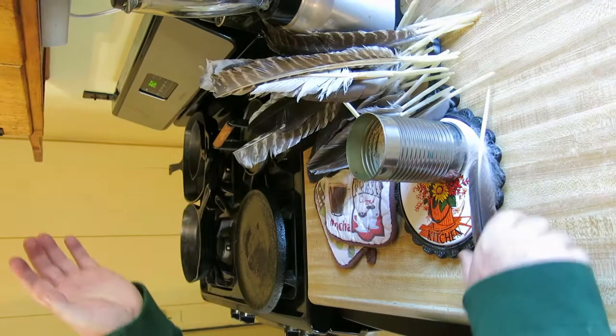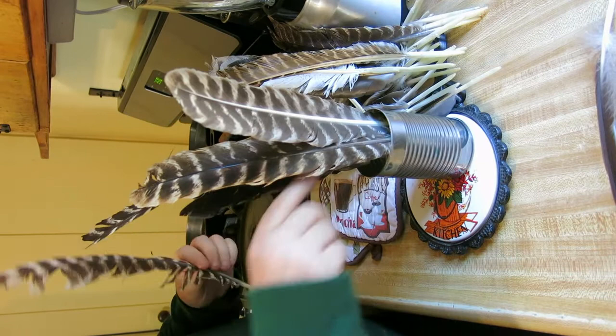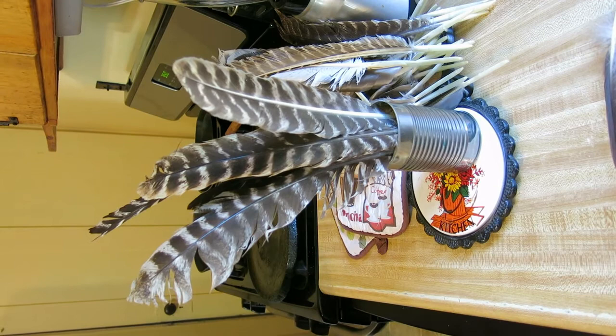The turkey feathers take longer. So that's all we're going to do — let me do these last few and then we'll be done for now. And they're domestic turkeys, right? No, those are wild turkeys. Domestic turkey feathers are terrible.